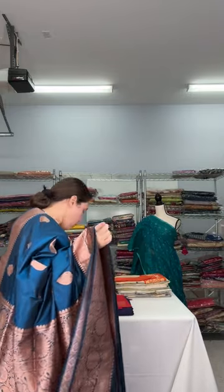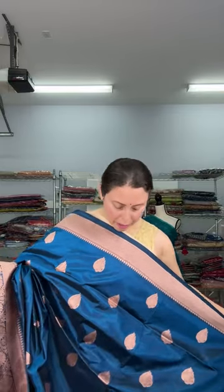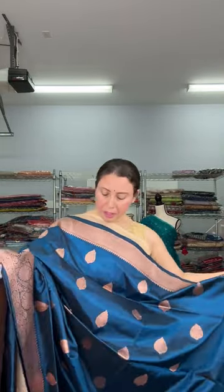Look at this color — such a beautiful color with copper zari. The top border is plain. This is also $199. Let me show the blouse piece — it comes with the same color, not contrast. This is also silk mark certified pure Banarasi silk saree. Again, the motif on the top half of the body is closely placed, whereas on the lower half the motifs are farther apart from each other.